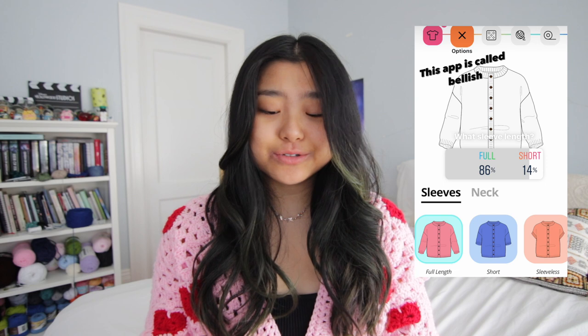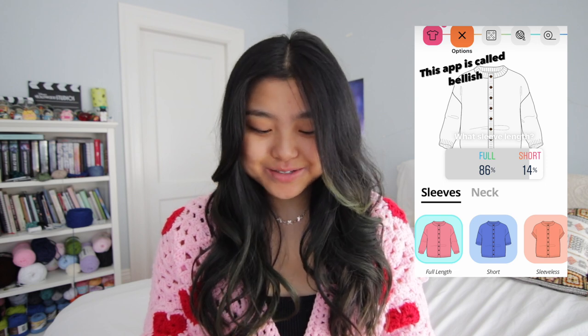I wanted to do short sleeve, but I will do a full sleeve. So let's get started with this. I want you guys to choose a color actually — I'll be right back. I'm going to give an option between this blue color and this green color. Let's see which one you guys choose.